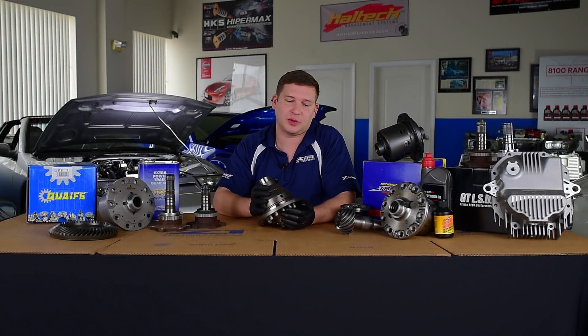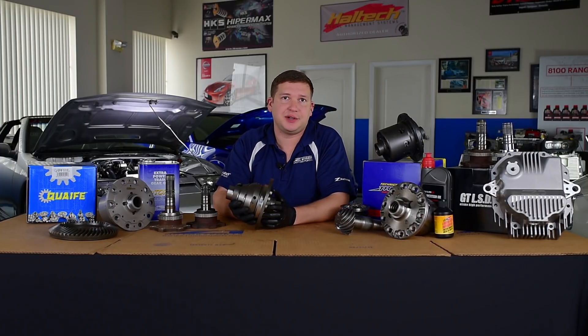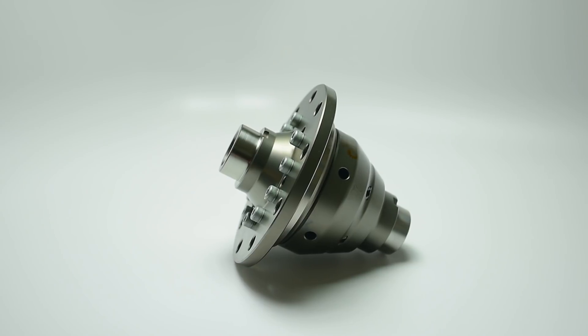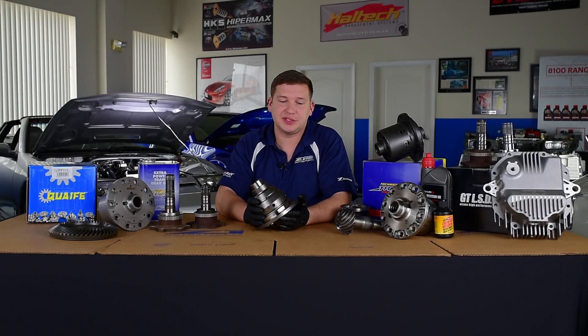Hey guys, thanks for joining us today. We're going to take a peek at Quaife's Helical Type LSD. We offer these in R200 and R230 applications, which in the catalog covers everything from the Z back to the 90s on up through the ZG and some of the early Q stuff.